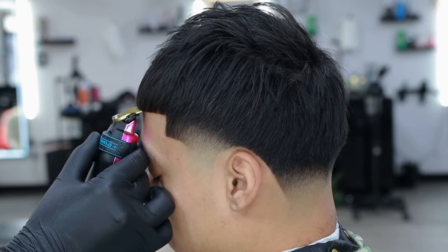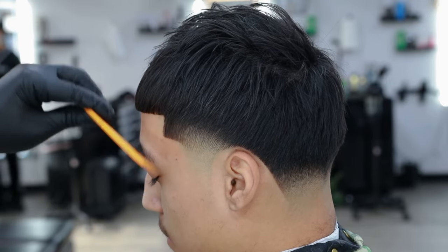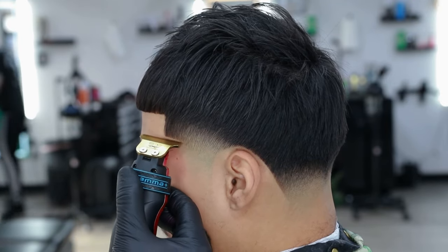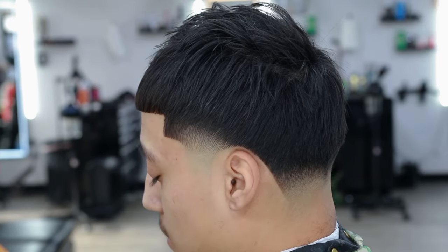Thank you all for tuning in. This taper took me about 30 minutes to complete. We're going to learn how to perform this cut so you guys can do it too, using only one guard to debulk and two to blend. Let's get it.